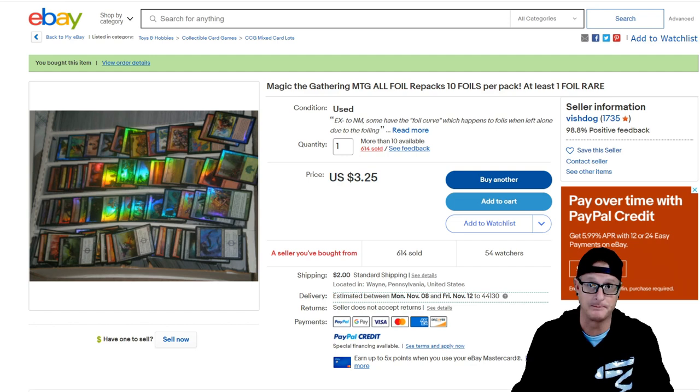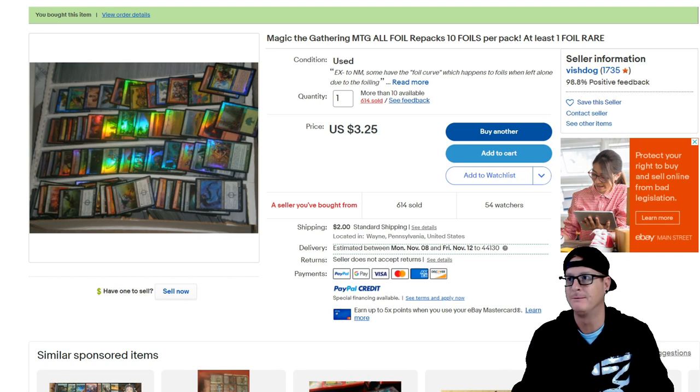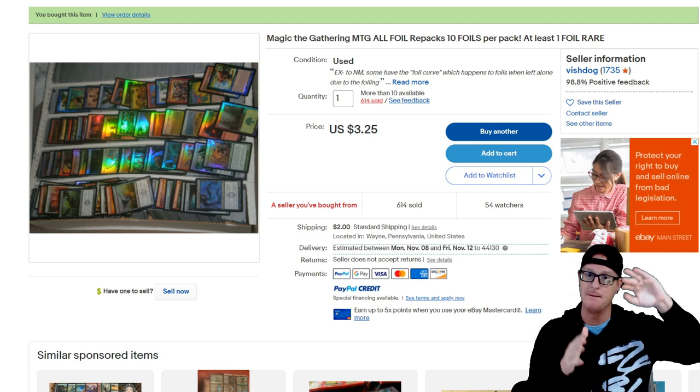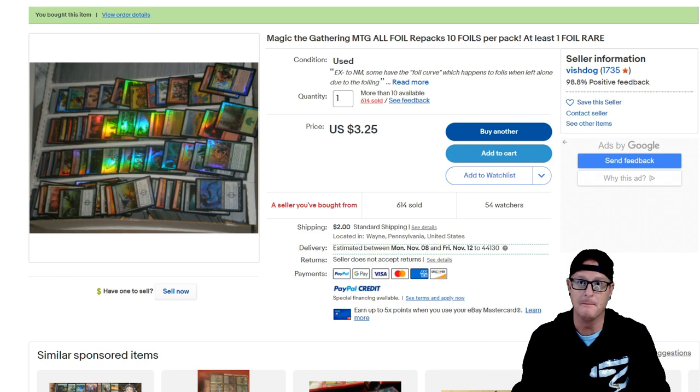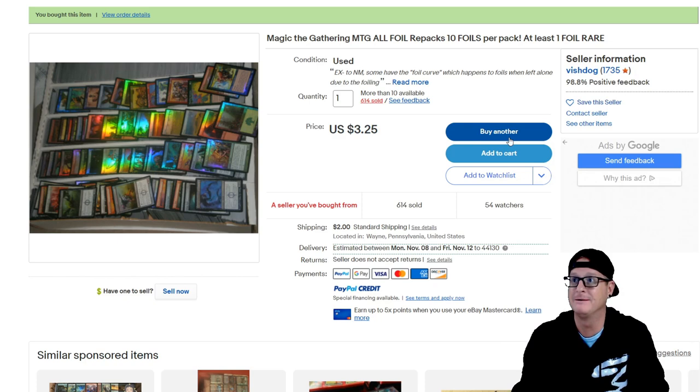So what we're doing here is purchasing a total of 20. This is all foil. I like doing these all-foil ones, which are pretty freaking neat. We're going to total it all up, see if it's really worth it to buy this one. This guy has a lot for sale, but he's sold a lot of these already, and his feedback has not gone to crap — 98.8% out of 614 sold. Usually I look for 99.4% and above, but when it comes to repack sellers, 95% of repacks are absolute crap. For him to get 98.8% is kind of cool.